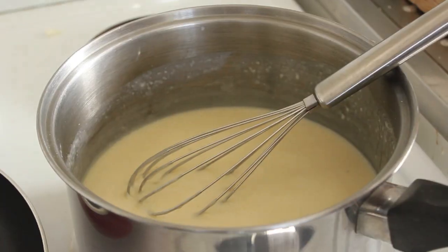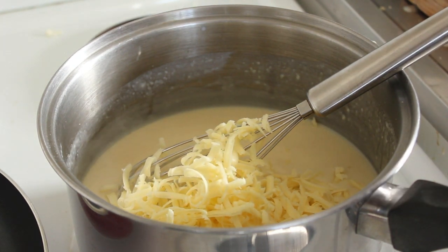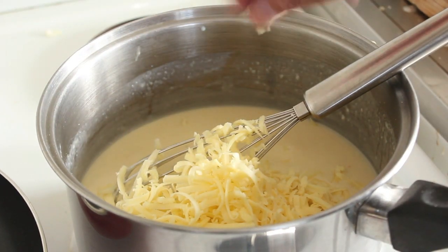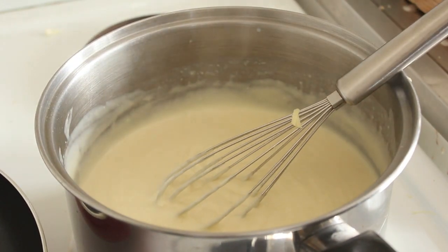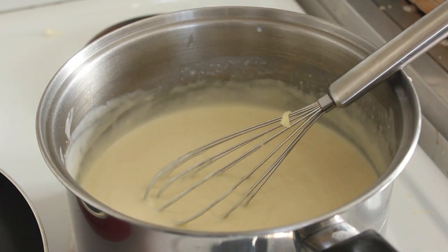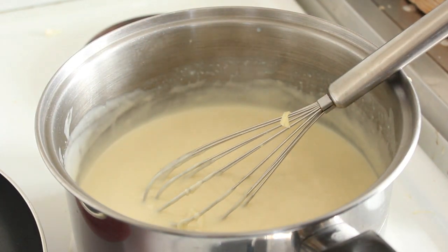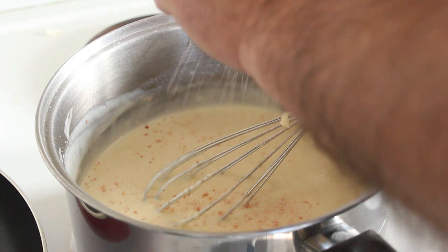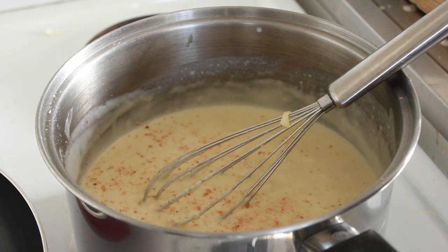Let's get our cheese in. I just had to taste some of it to make sure it was alright. Whisk that in — look at that, beautiful, silky smooth. Let's taste. No doubt we'll have to add some salt — that's a bit bland. And we'll get some black pepper in there too.